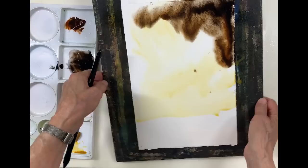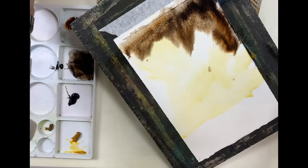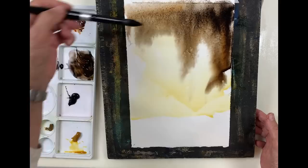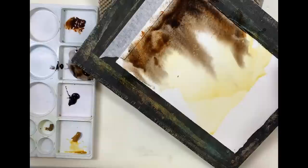I want this to run down at a sort of angle here, and I'm just going to keep spritzing it. Because I'm adding so much water I need to add more paint, because it's going to dry very much lighter.